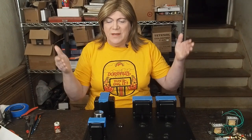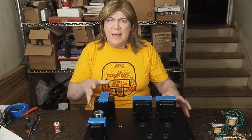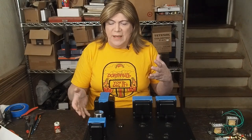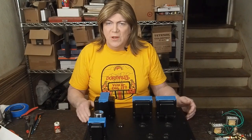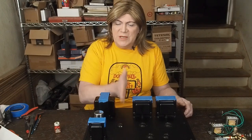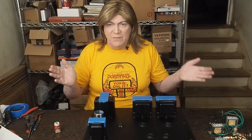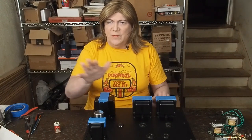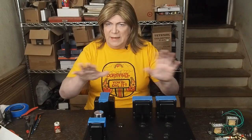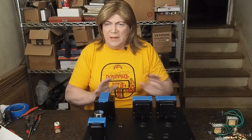Hey y'all! Back to the 47 amp, and today I want to go over how I decide how I want to lay out the components in the amp. I know sometimes it might look like I'm just putting stuff here and there, but I really put a lot of thought into separating the AC from the signal path. My amps have no hum in them, and I think about heat management and all of that kind of stuff too.